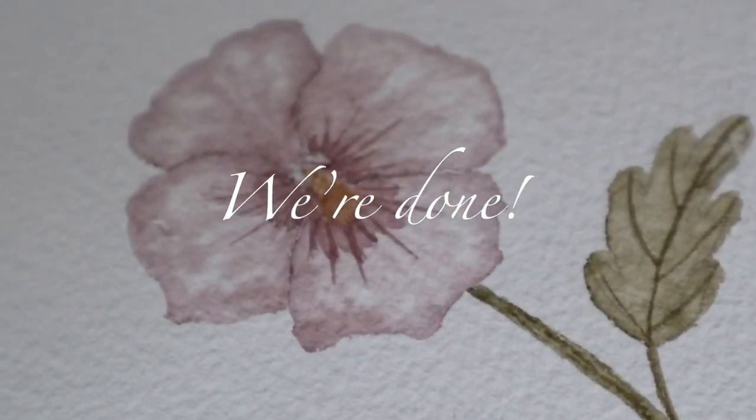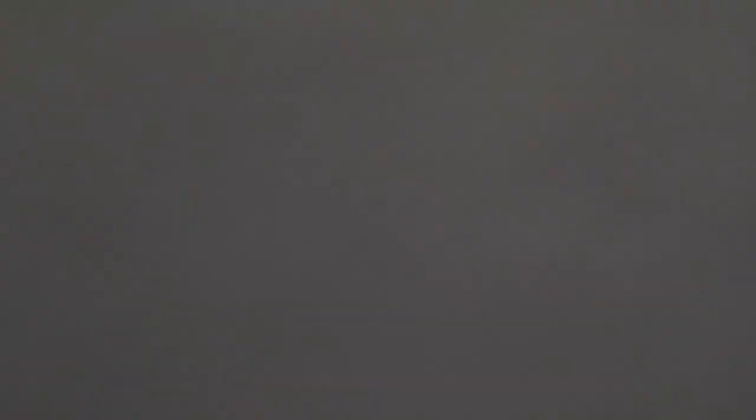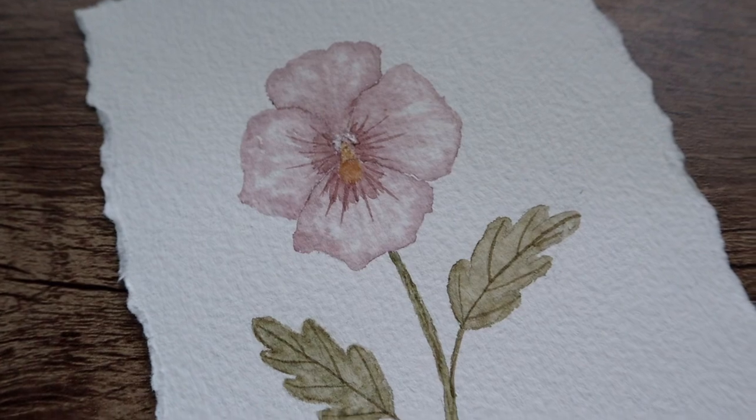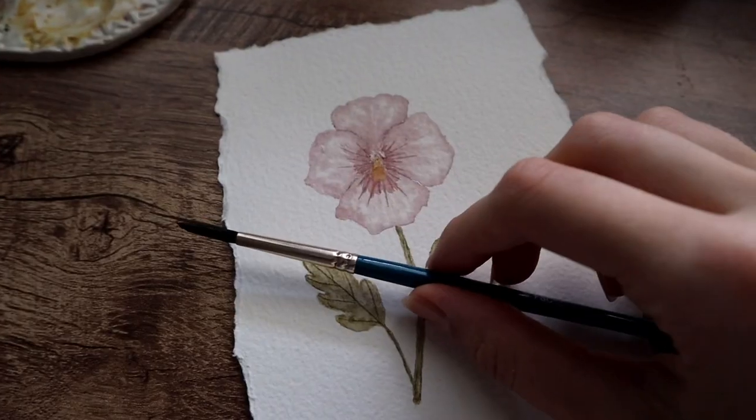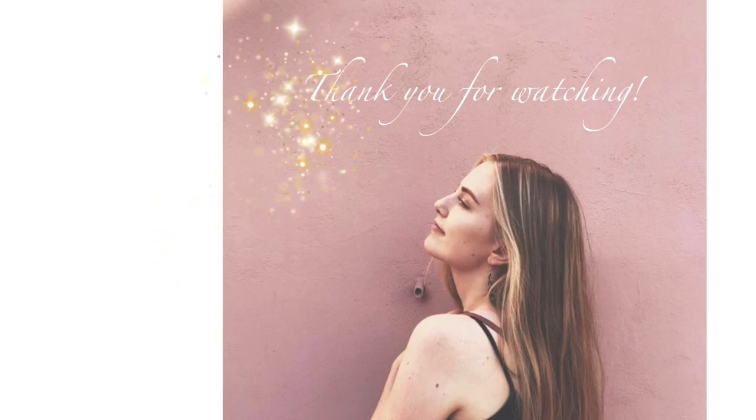I hope this was helpful for you and not too difficult. Don't forget to click the link in my description box to get those free tips on what to avoid when painting watercolor flowers. Thank you for being here — bye bye!